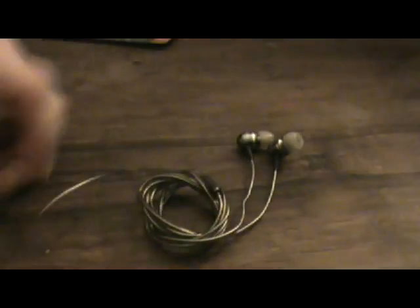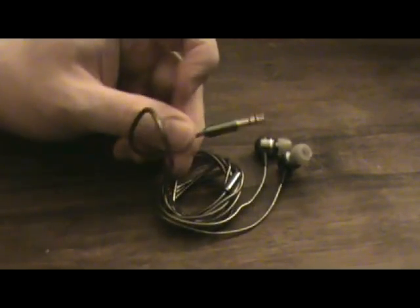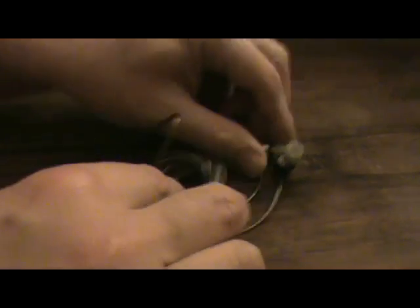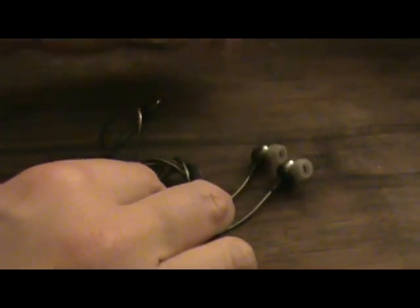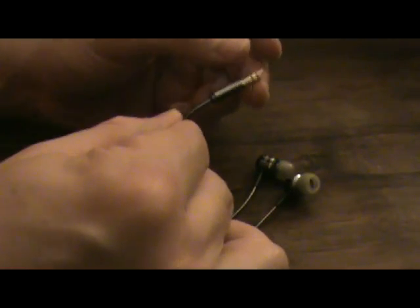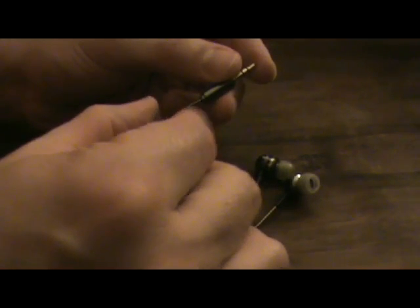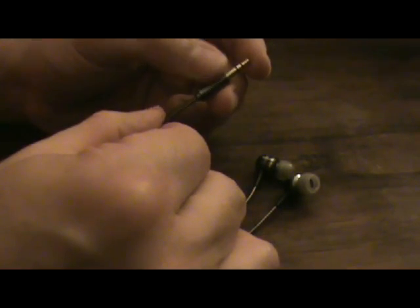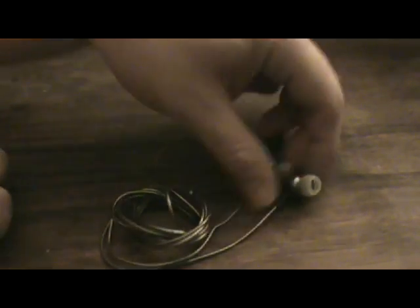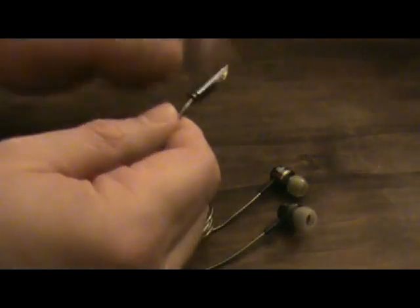Here's your brand new set of headphones — it's the in-ear type, but anything with a small plug will work. The place where these usually break is not the part that plays in your ear, but right at the plug, where the wire attaches to the rigid part, because it gets the most wear and tear. Before you know it, the wire is broken there, and even though the headphones are still perfectly good, they don't work because they're not connecting to your device.